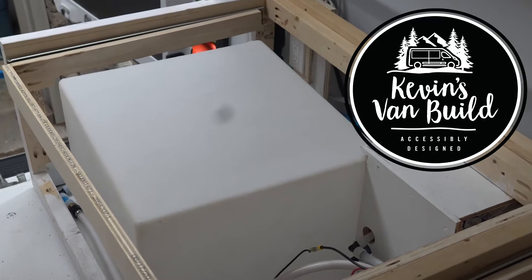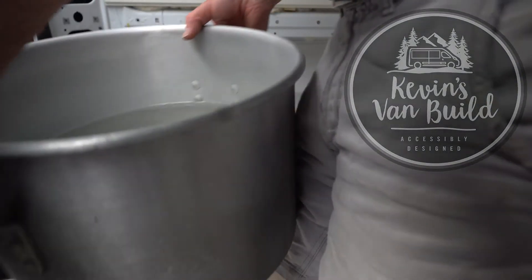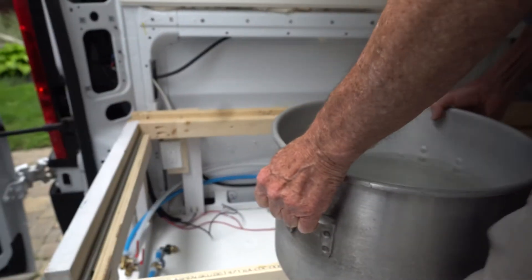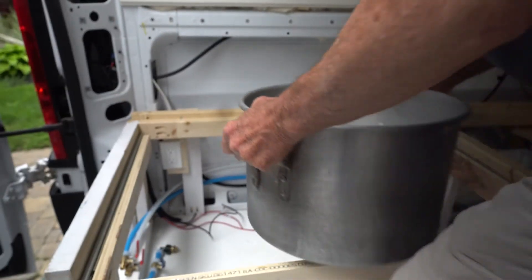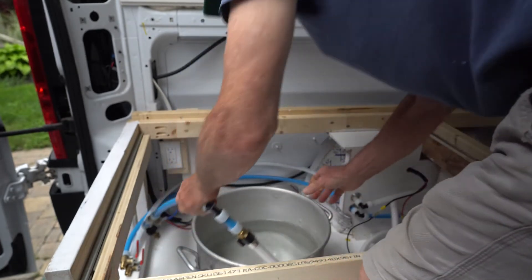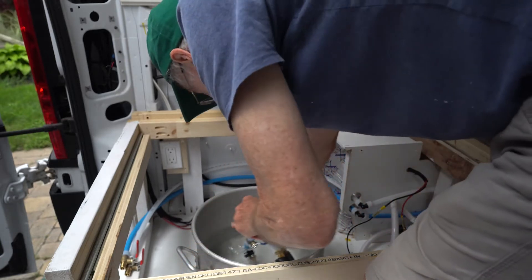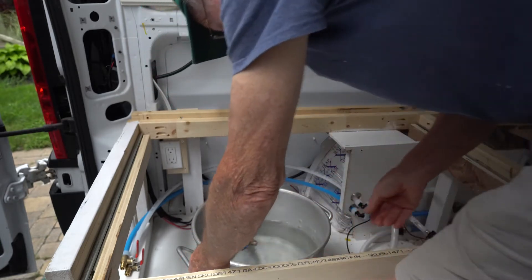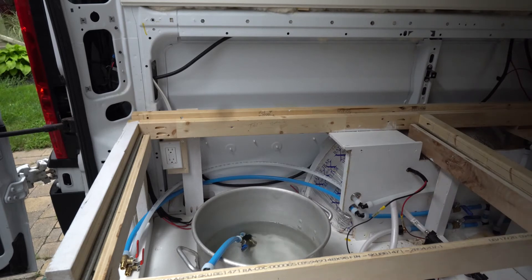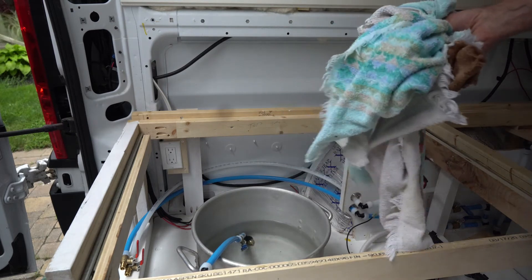But I just want to test to make sure that all these fittings that I've put in are going to be non-leaking. Okay, there's my water. I'll put my inlet in there and turn it on. I've got towels just in case I get a leak.